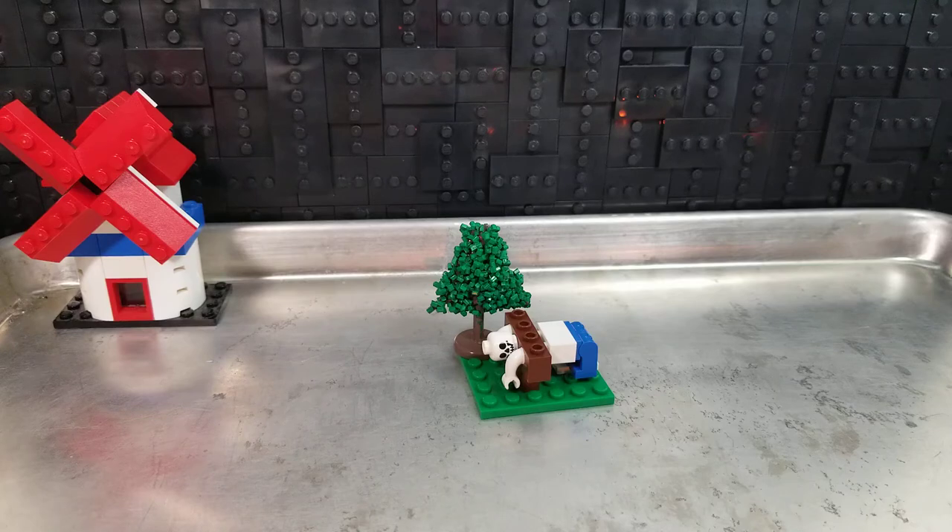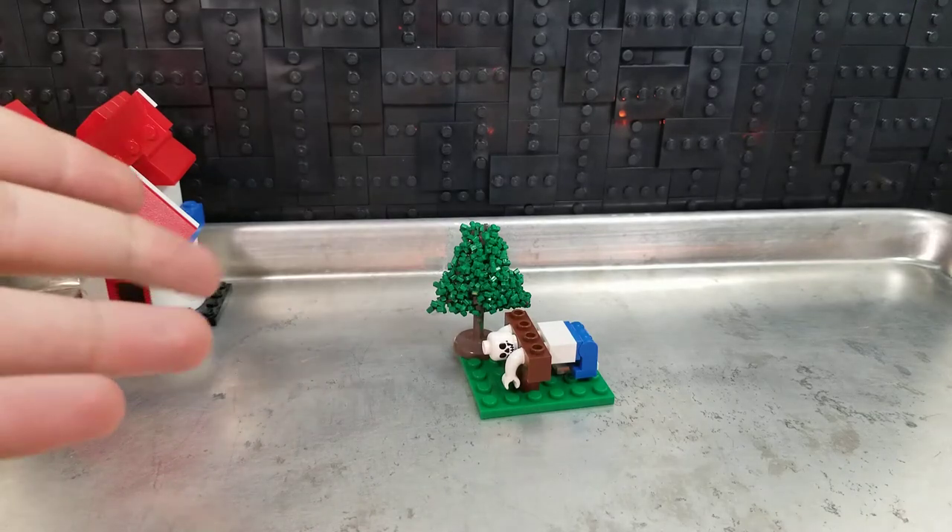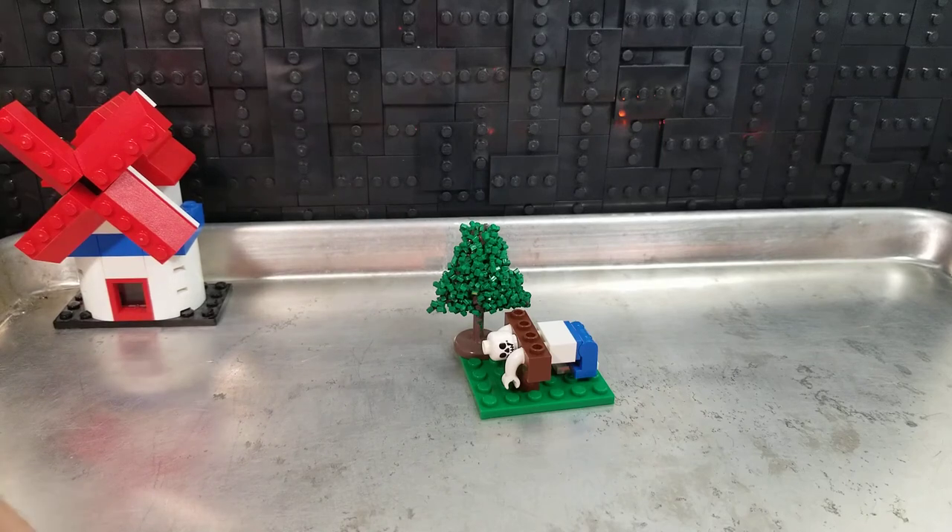I've been seeing quite a few 10-piece challenge type things, or people just building generally in 10 pieces, so I was like, hey, I can do that. It's a stockade — a little fun little scene here.